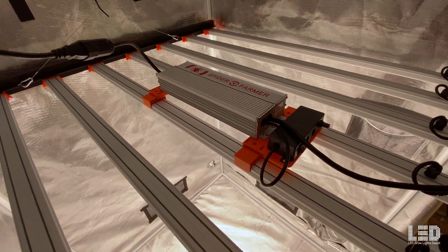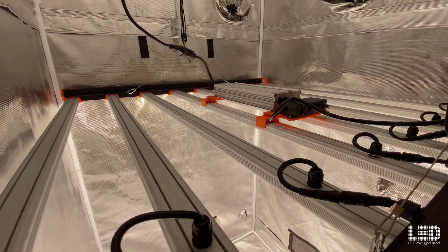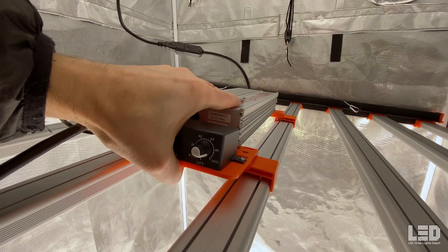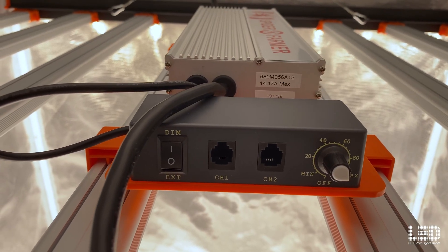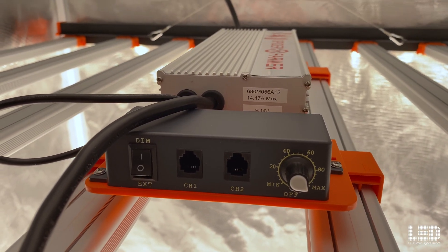The SE 7000 ships disassembled and is made up of the outer frame, bars, and driver assembly. The bars individually plug into the frame which connects to the driver. The Spyder Farmer branded driver sits in between the bars but can be remote mounted with the 8.5-foot extension cord. The driver assembly includes a dimmer and RJ ports for hooking up a controller and daisy chaining multiple fixtures.